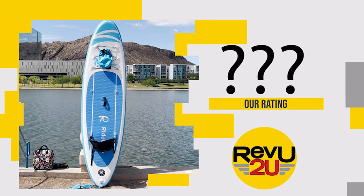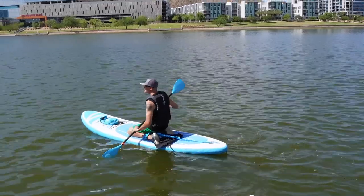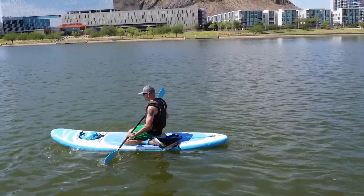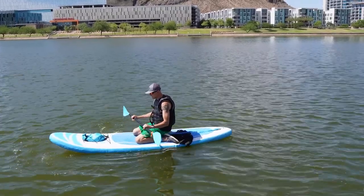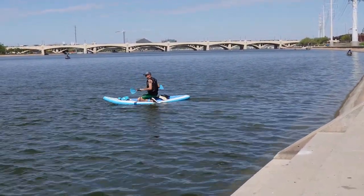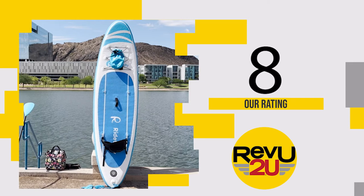So on a scale of 1 to 10, what do we score the Ride to Fly inflatable stand-up paddleboard? Are there better inflatable stand-up paddle boards on the market? Of course — something like the Blackfin Model X, which is probably the best on the market right now, will set you back around $900. The Ride to Fly paddleboard is a great way to get your feet wet without breaking the bank. We're giving it an 8 out of 10.